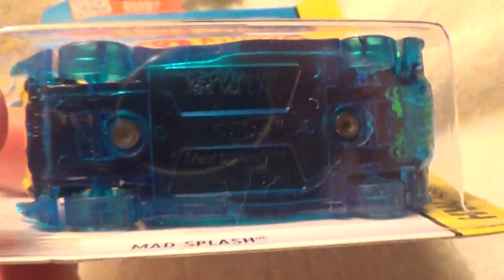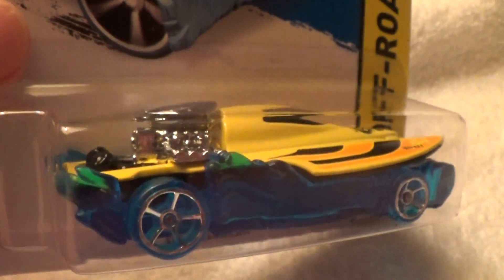Oh wow, that base looks pretty darn cool. It looks like it's floating in the water, including the wheels, and the yellow fake boat thing that sits on top of the chassis, or the base of the car.